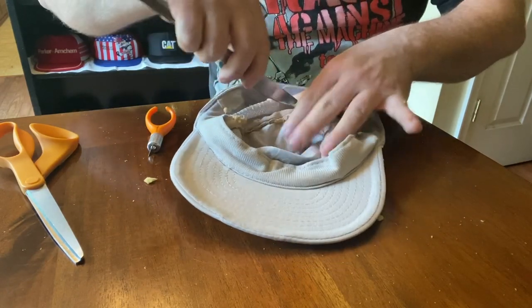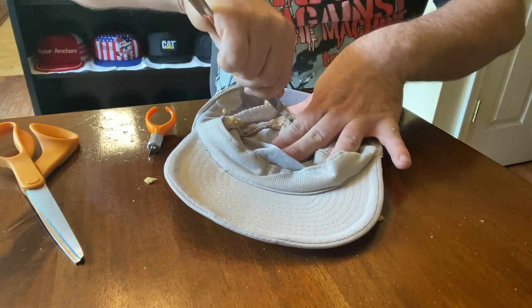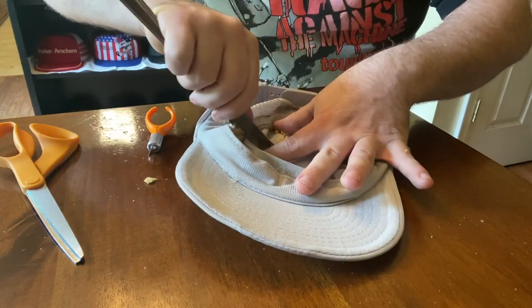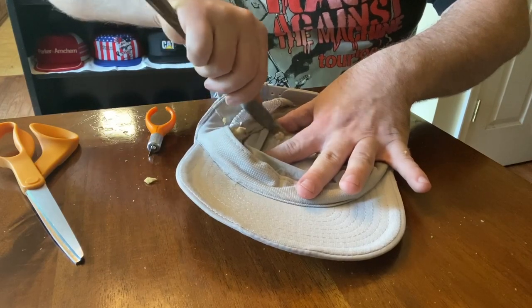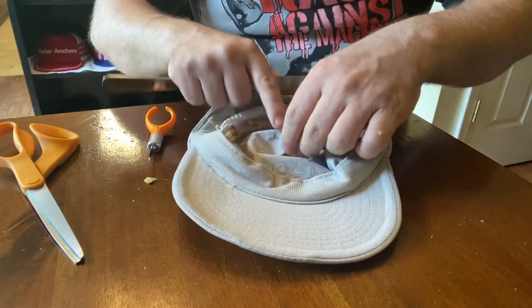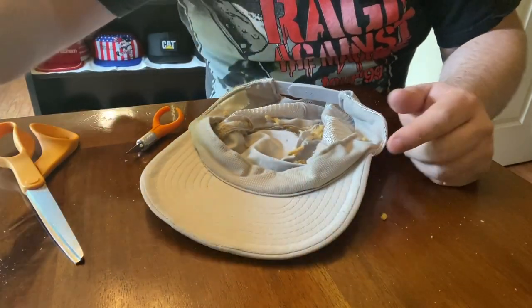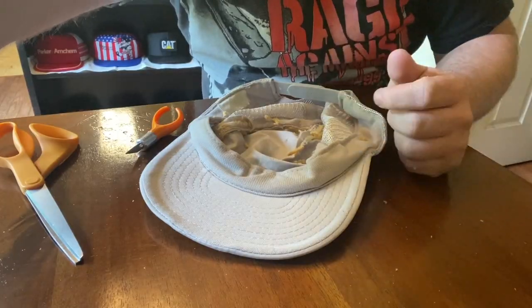It just depends on the level of deterioration of your hat — that's going to determine how the foam comes out. I'm using a butter knife so I'm not ripping or hurting the inside of the hat. We've got that done, so we're going to suck this up with a vacuum cleaner.